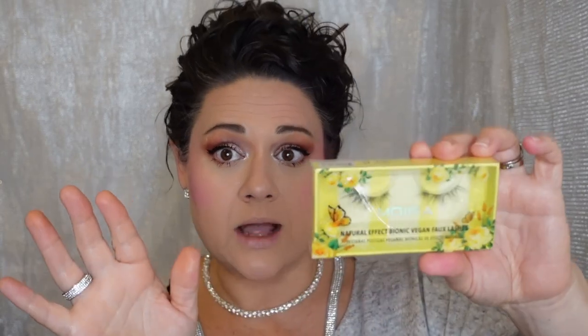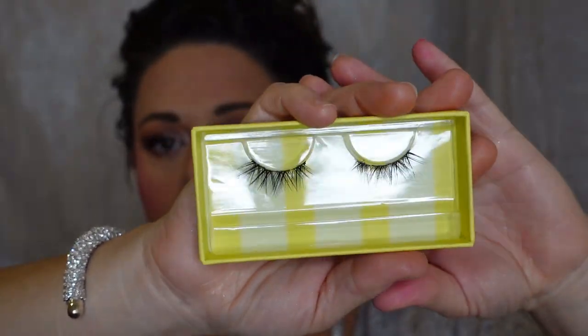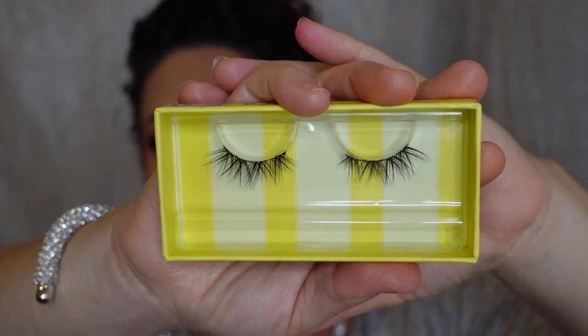The false lashes I already put on yesterday are amazing. These are in Holly — H-O-L-L-Y — really, really beautiful. They're normally $6, which I think is great for a good pair of lashes. I paid $4.50. I'm using the Eye Envy Super Strong Hold lash adhesive in black. My cheeks look really bright but that's probably because I don't have lipstick on yet.